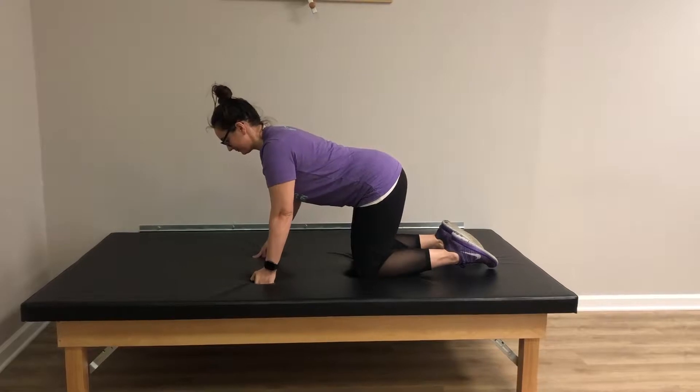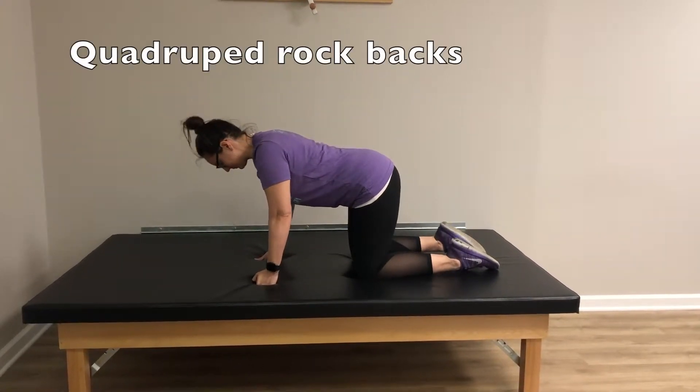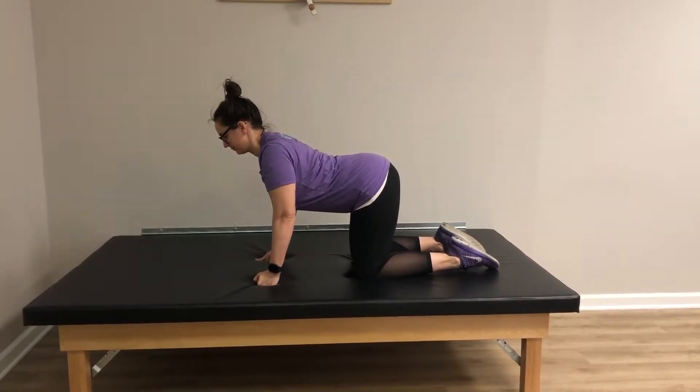First we're going to go over rock backs. You are to start on all fours, hands directly under shoulders and knees directly under hips. The lumbar spine should be in neutral, maintaining its slight natural curvature.